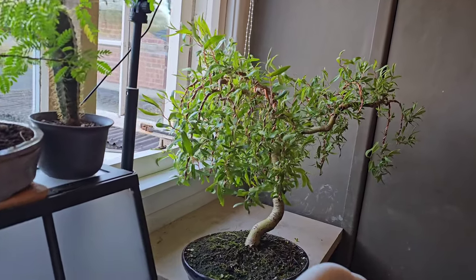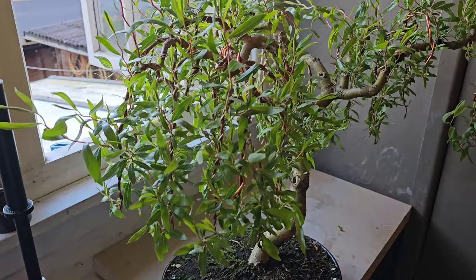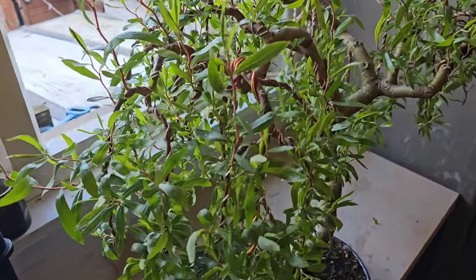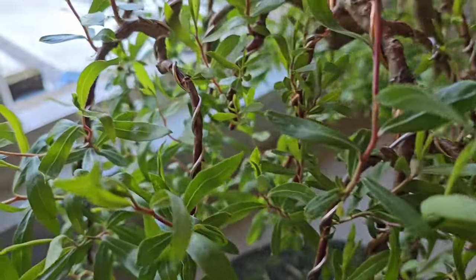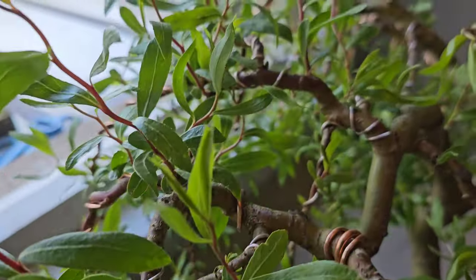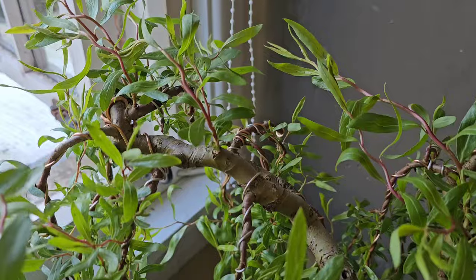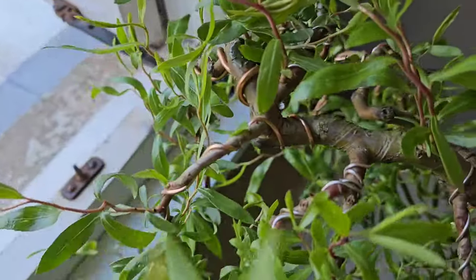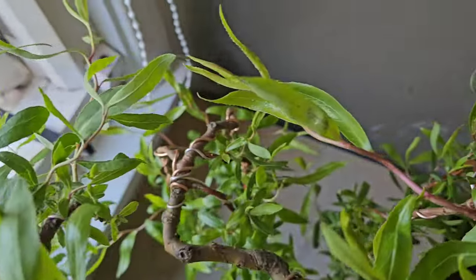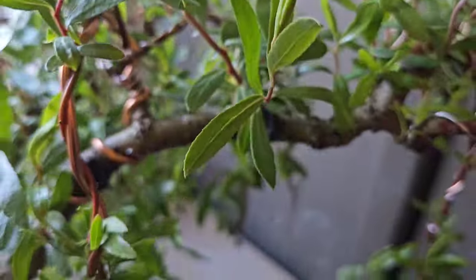Hello YouTubers, it is Gizzy Greenfingers here with an update on my corkscrew willow — aka weeping willow — because I'm using wires to make it weep. The date is the 9th of April and I'm in Wiltshire, England. This update is because I put these wires on not that long ago and we're in April already.